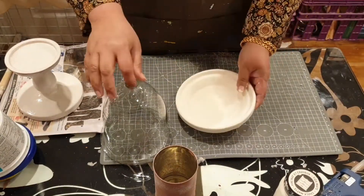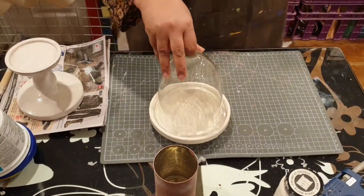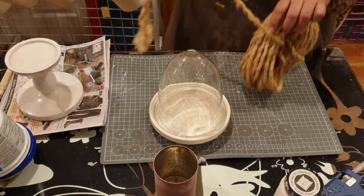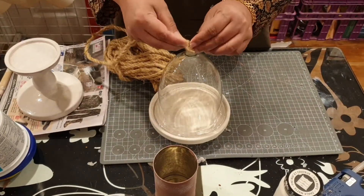So this is how it's looking, and I'm fitting this just to see how well it sits — it sits very well. It actually already looks like a cloche right now, but I'm going to place the jute rope into the hole there and tie a knot.